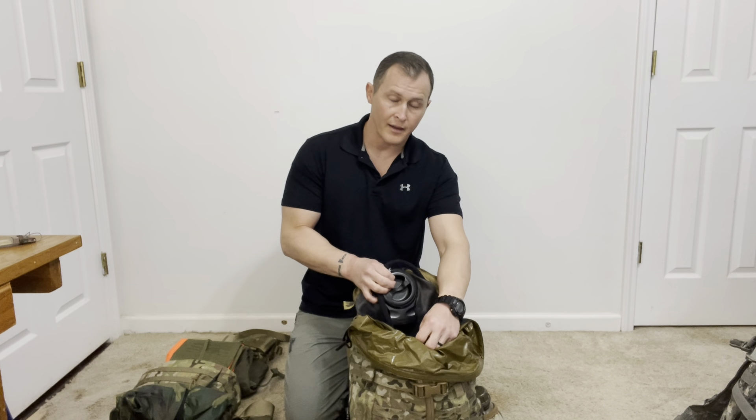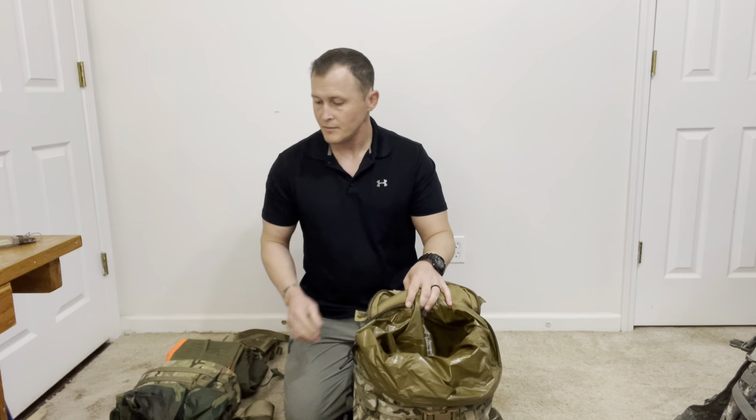Just as before, we want to make sure that items that are heavy and dense are high up in the assault pack and close to our back. In this case, I've got my Camelback high up in the assault pack and close to my back, as that's going to be one of my heaviest items.